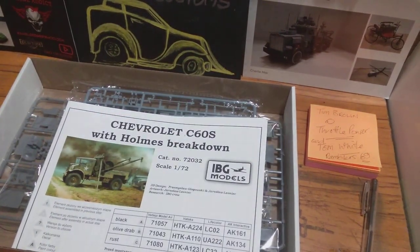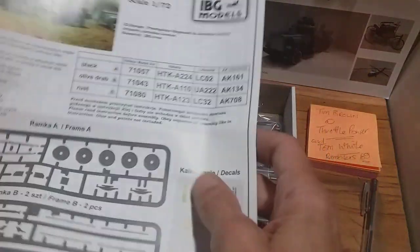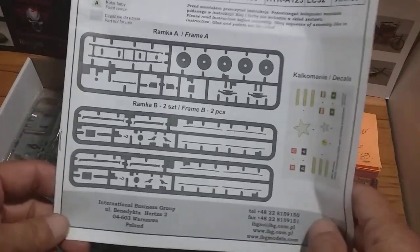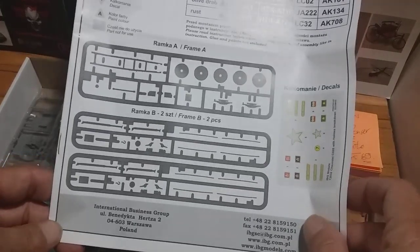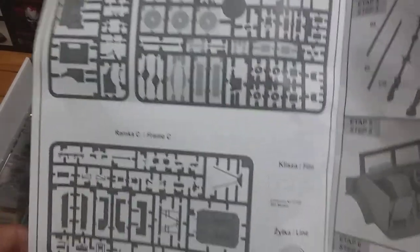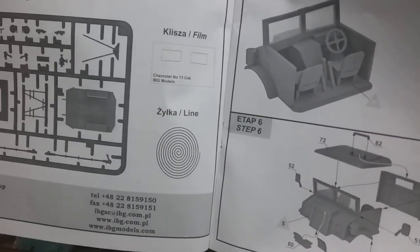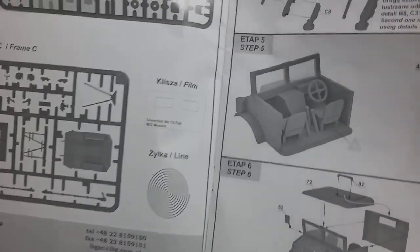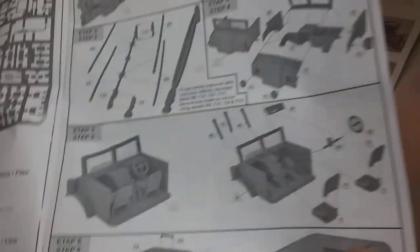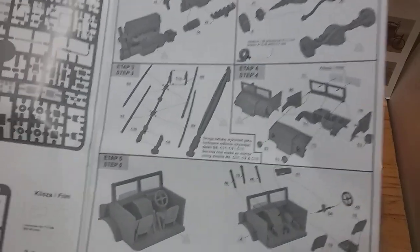It's got a spare chassis and another spare set of wheels — it's quite incredible. There's the front page of the instructions, and turn it over and there's another three frets, sprues full of parts. Then you've got your clear cutaway for the windscreen and some wire for the winch assembly.